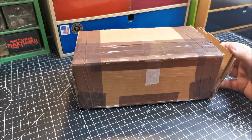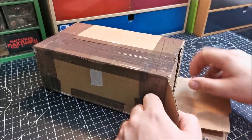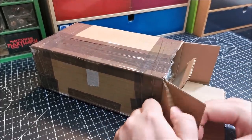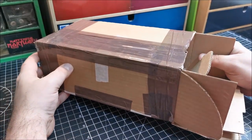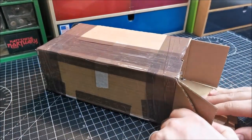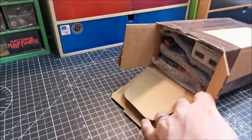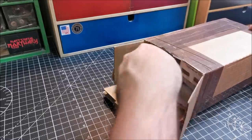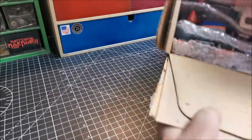Hi guys, welcome back to another Matchbox Garage unboxing video. Where today I've been greeted with a very heavy package. I believe I know who this is from. You can see there how well packaged she is. There is a note — let me see if I can just pull this out.